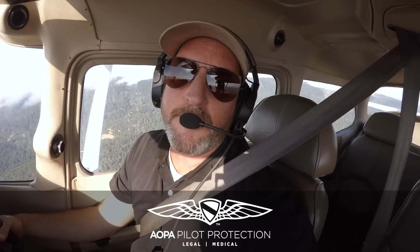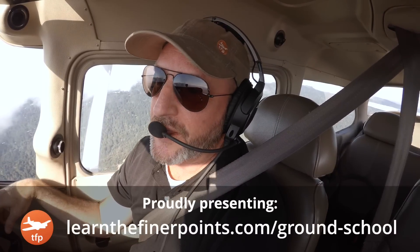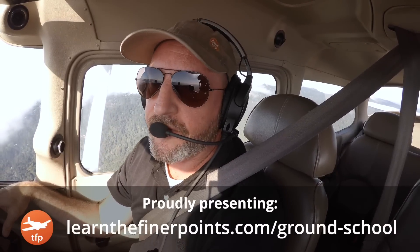Welcome back to the Finer Points, you guys — what a strange time we're living through. I've been doing a lot more of this flying from the right seat, teaching to the camera, and a lot of that is going to end up in our ground school app. There's a three-day free trial, but today I want to show you the way I introduce stalls.